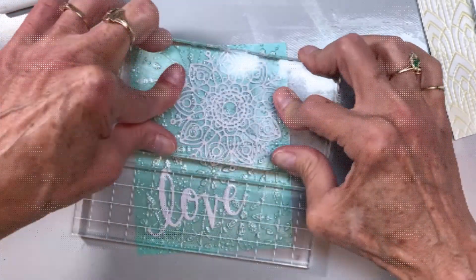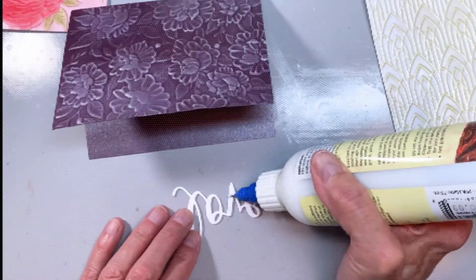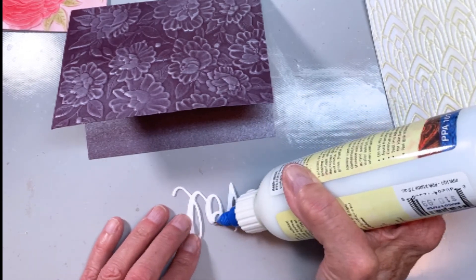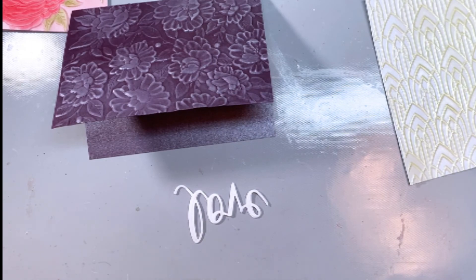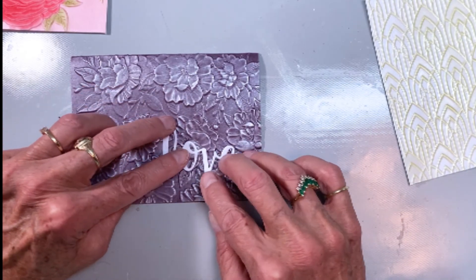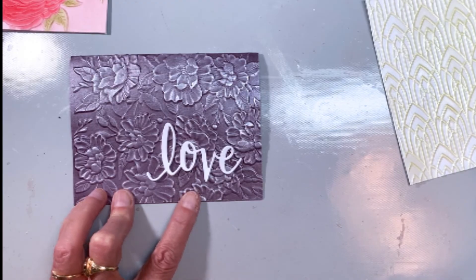I kind of themed all of these for winter weddings. The next one is this deep purple — this is actually Ruby Stardream Metallic. All I'm doing with this one is adding the mousse to the embossed areas and gluing this love sentiment on there, again in Crystal Stardream Metallic.